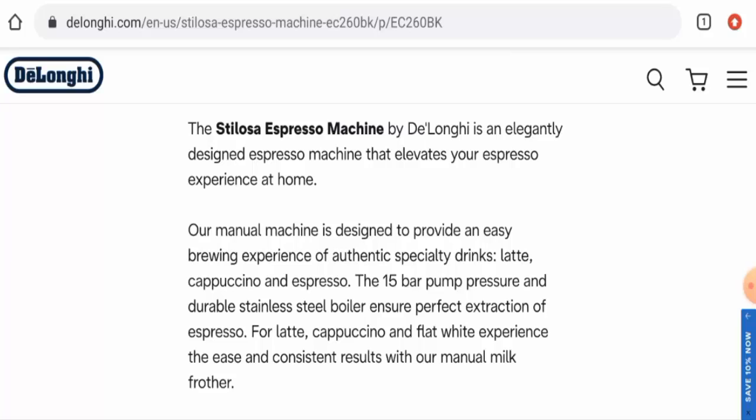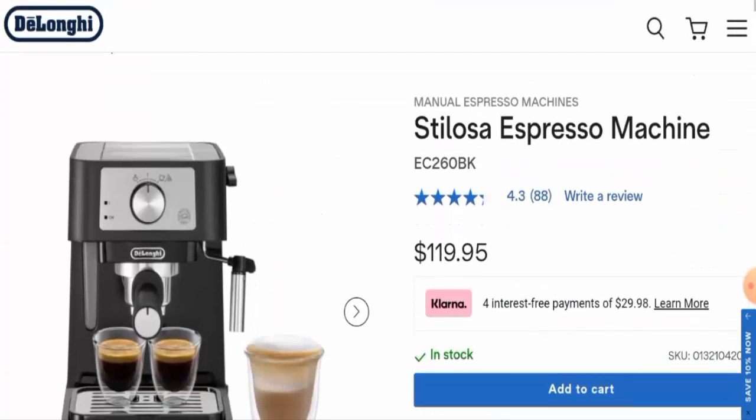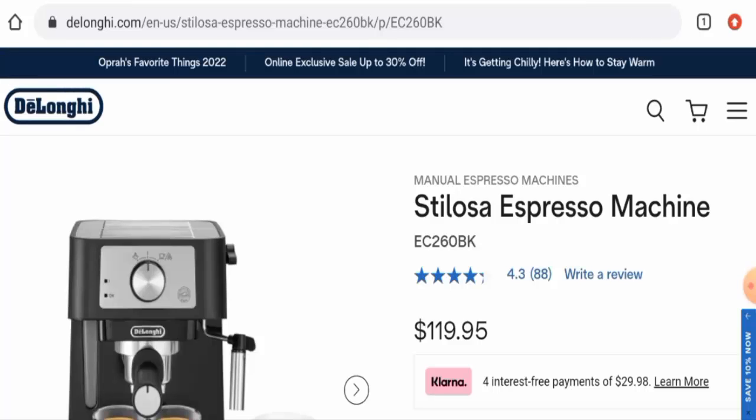This website was created on April 10th, 1998, which means it is very old and that is a trustworthy sign. The trust score of this site is 96%, which is another positive sign. There are customer reviews on this website with a 4.3 rating, and on Amazon there is a 4.4 rating with over 5,000 reviews, with mixed reviews available.